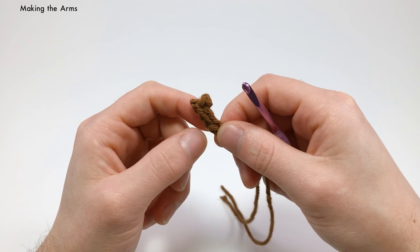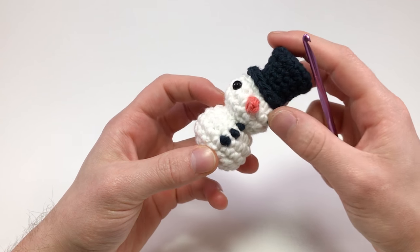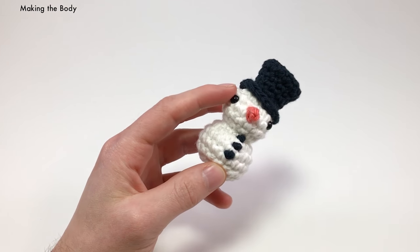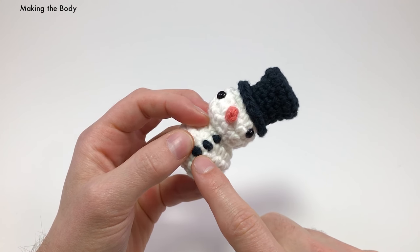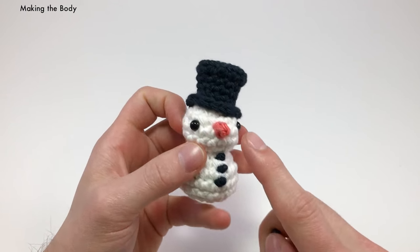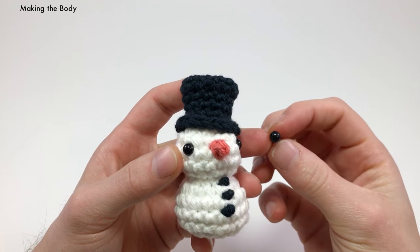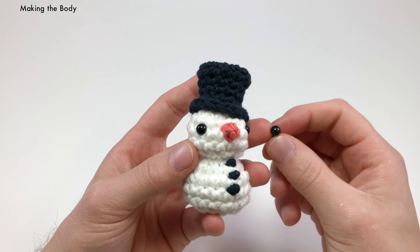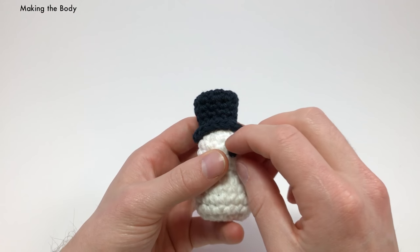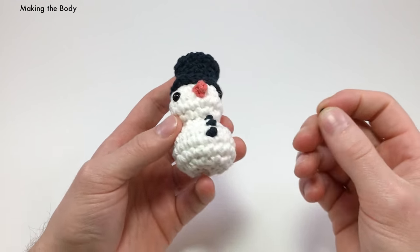Now we can get working on the body. I forgot to mention: for the eyes, you can use bullion knots like the buttons, but I prefer these little safety bead eyes — I think these are six millimeter. You can get them on eBay, Etsy, or at your local craft shop. I wouldn't suggest using the same thing for both eyes and buttons because I like them to look different, but you can do however you'd like.